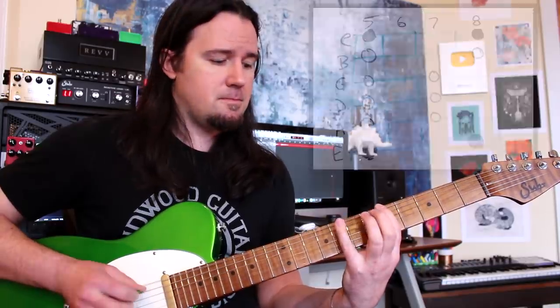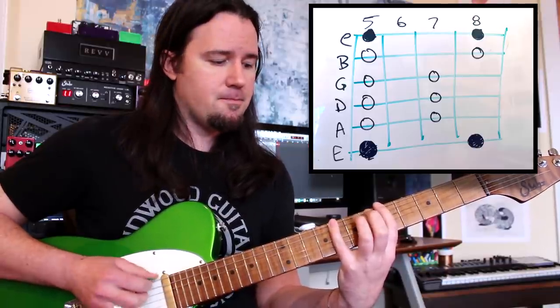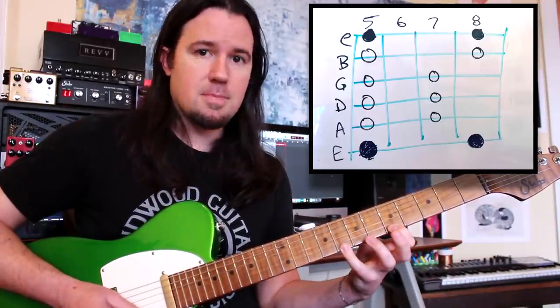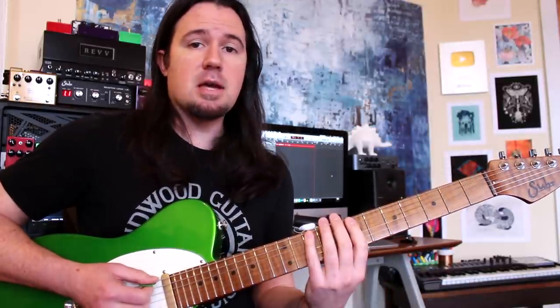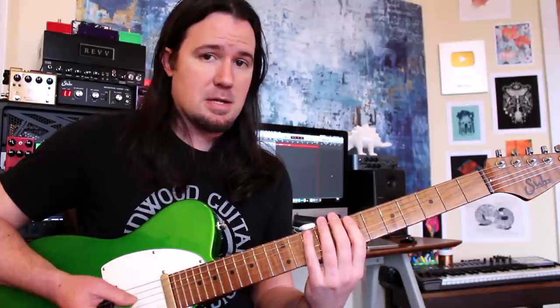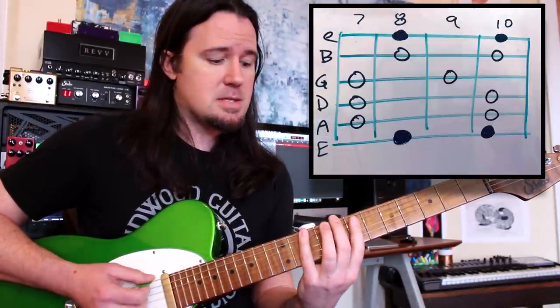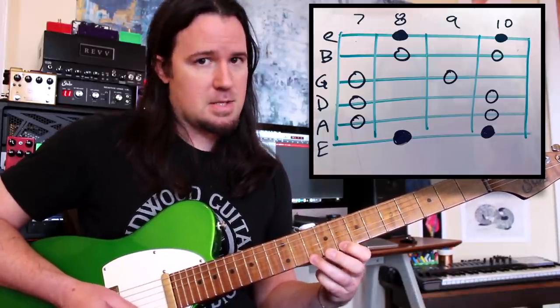It's especially evident when you play those minor pentatonic shapes. Take a look at the first box — big brother here started off with 5 and 8, or A and C. And then what is little brother doing? The exact same thing: 5 and 8, A and C. If we play the second position or major pentatonic box, you're going to see the exact same thing. Big brother here starts off with 8 and 10, C to D — and little brother does the exact same thing.